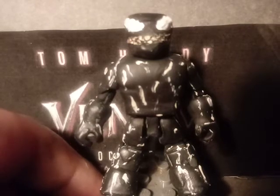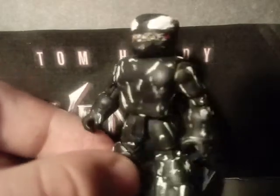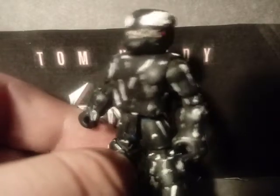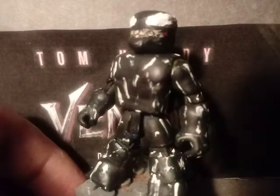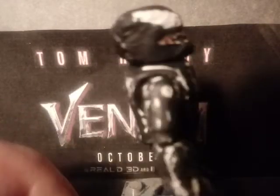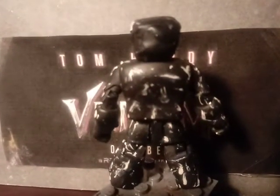The teeth were a little bit sculpted right here. The little red right there is painted to make it look like his gums. I also painted some white to make it look like the veins that we saw in the trailer. You can kind of see that detail there — sorry if you can't see it that well.